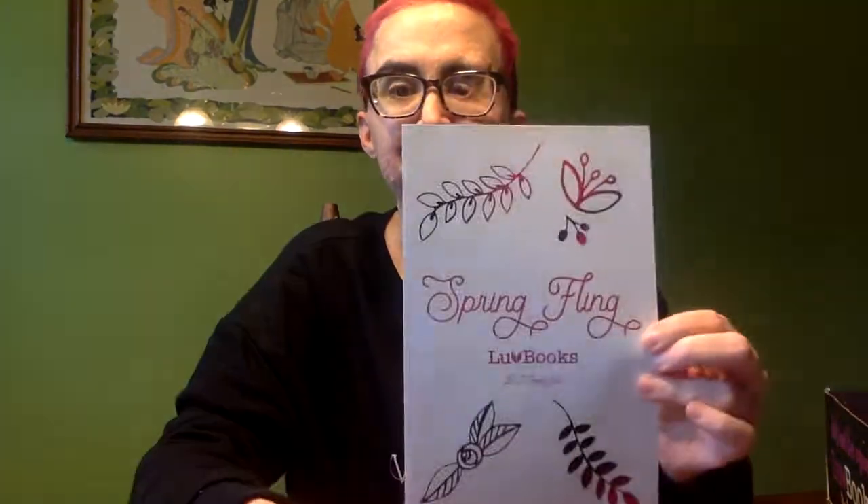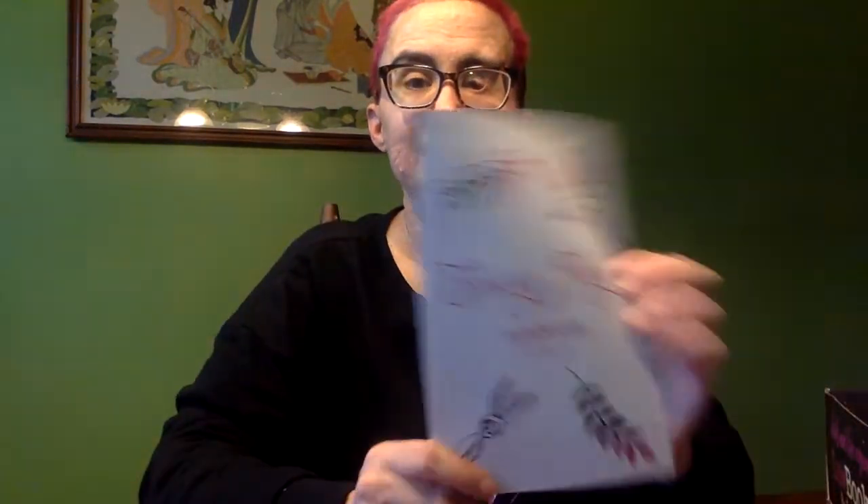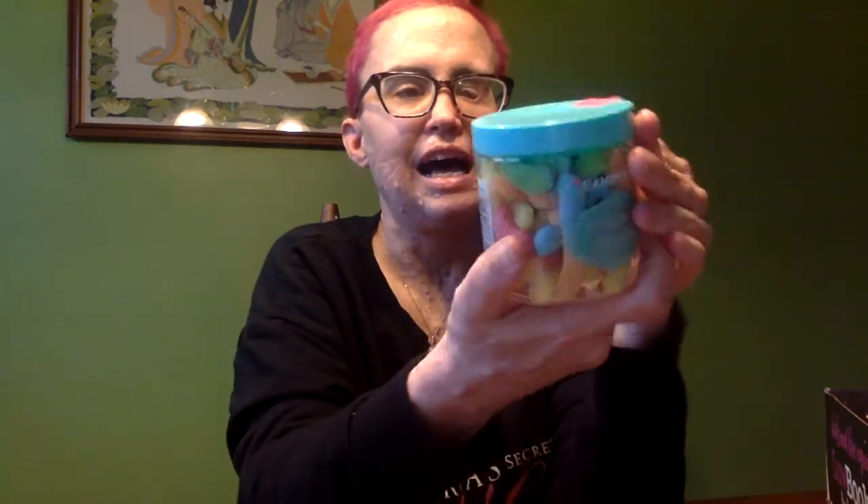I can't stop yawning. This one is called Spring Flame. We won't look at the contents list because I don't want to know — I want to be surprised. Oh, this is cute! These are candies — bookworm candy. They always send a candy. My son will probably get these because I bet they're sour and he loves sour. Yep, they're sweet and tart, so my son will like these. I just want to keep the cute container.